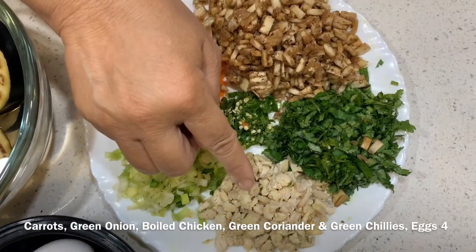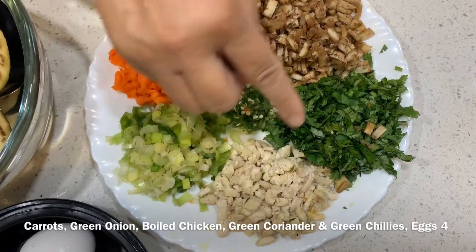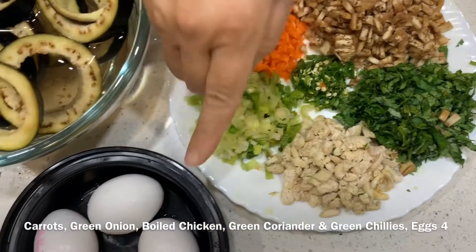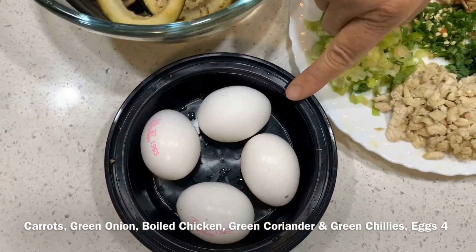यह चिकन है, उबला हुआ। हरा धनिया, यह हरी मिर्चे हैं, और यह चार अदद अंडे हैं।